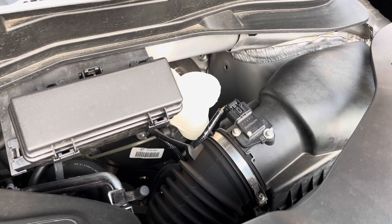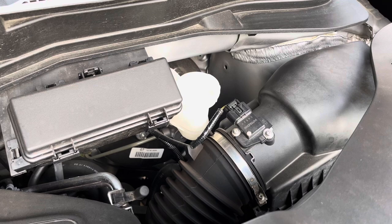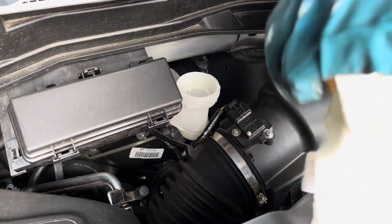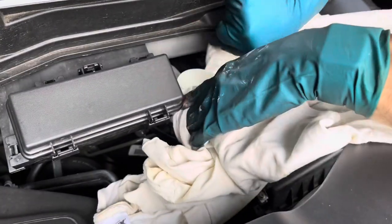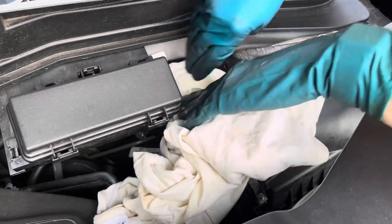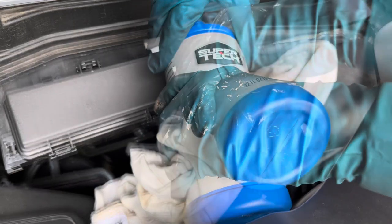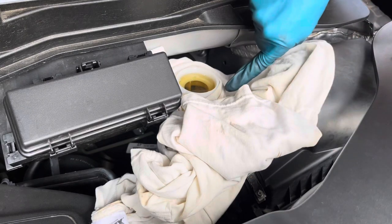Let's get this reservoir topped off. If you guys don't know, this stuff is toxic, so as a precaution let's lay out an old t-shirt just in case I spill. Try not to, but you don't want this stuff on anything because it'll peel the paint right off your car. There we go. I'm glad I had the t-shirt there because I did splash a little bit.